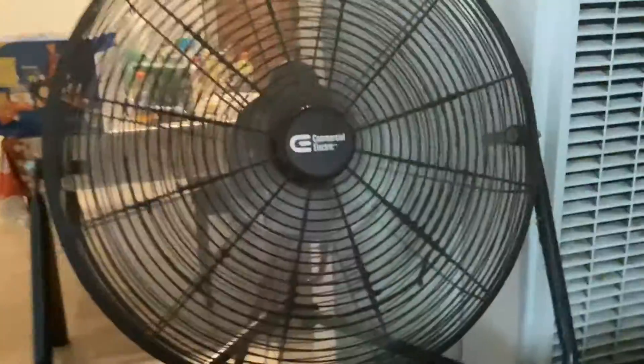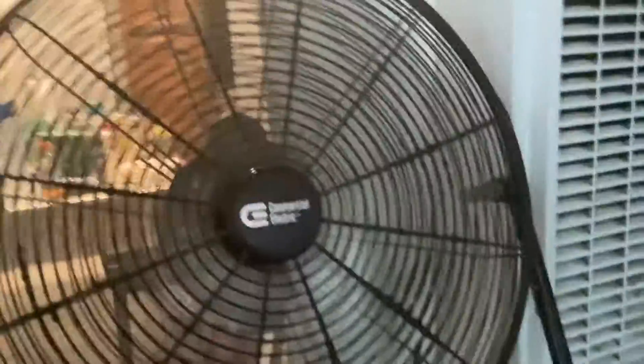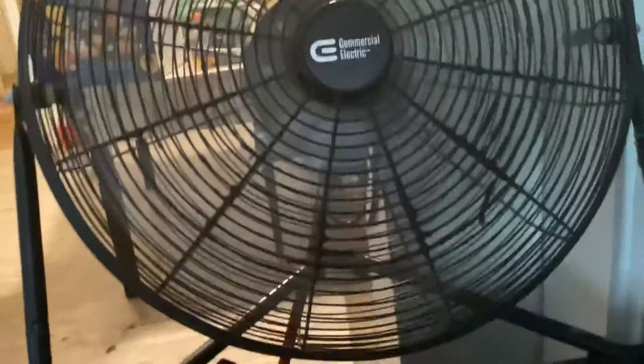This is going to be a video about a 20-inch commercial electric floor fan at my mom's brother's house. Look at the room. It's Chris's fan. He has it on. It has three speeds. It's the same fan as mine.